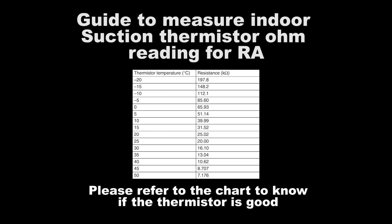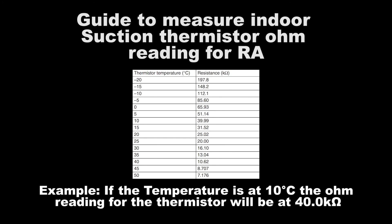Please refer to the chart to know if the thermistor is good. For example, if the temperature is at 10 degrees Celsius, the ohm reading for the thermistor will be at 40 kilo ohm.